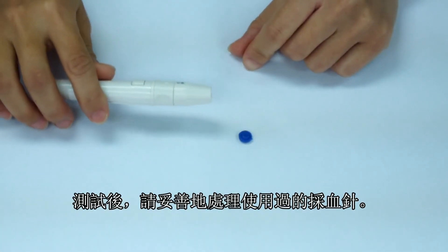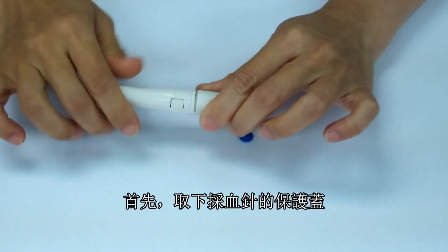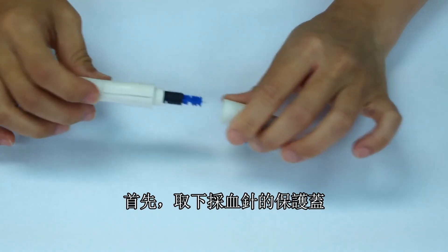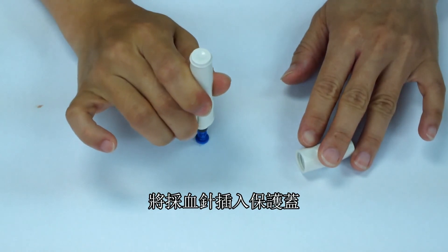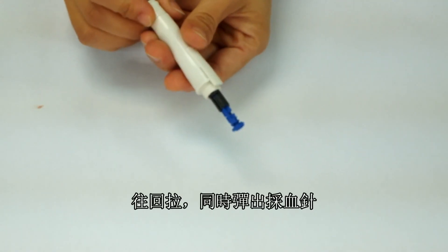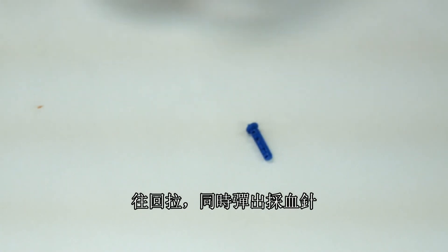Properly dispose of used lancets after testing. First remove the protective cap of the lancing device. Pierce the tip of the lancet into the protective cover, then pull back on the sliding mechanism and push forward on the lancet ejector simultaneously to eject the lancet.